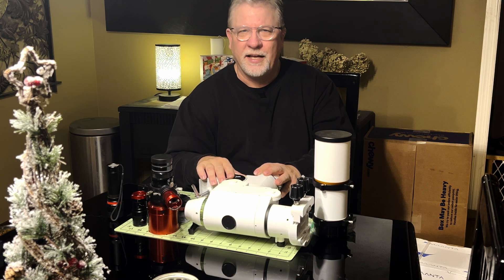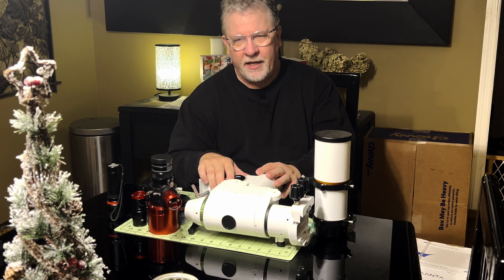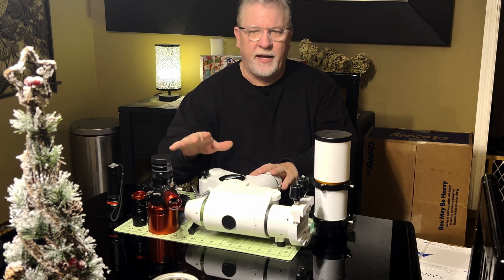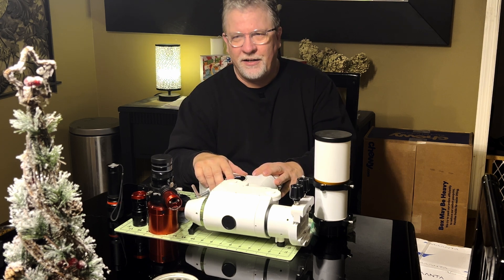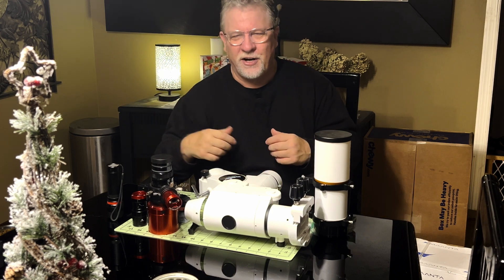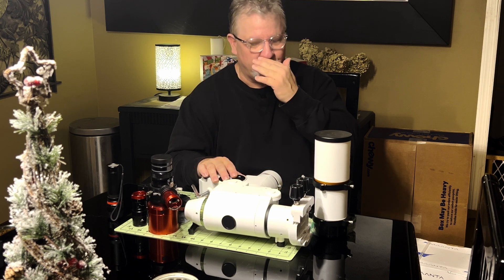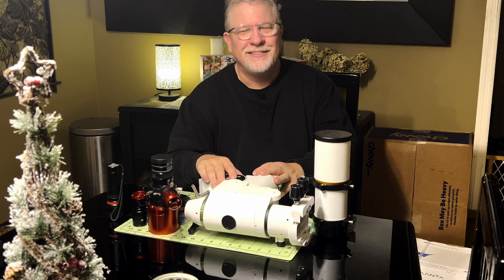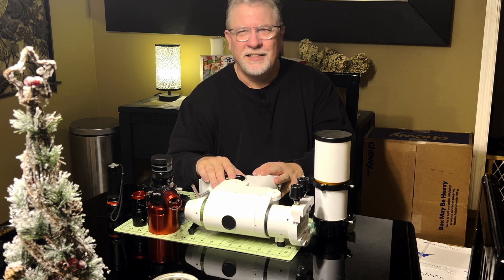Thank you so much for stopping by. I hope you enjoyed this video — it's a short one. I'm really looking forward to getting set back up and getting some astrophotography going again. It has been cloudy every night since this happened, and I've been so happy about that! I haven't missed out on anything yet, and there are going to be some clear nights in the next couple of weeks. Thanks so much — my name is Doug, this is Astro AF. If you like this video please leave a like, and if you subscribe that would be amazing. Clear skies everybody!